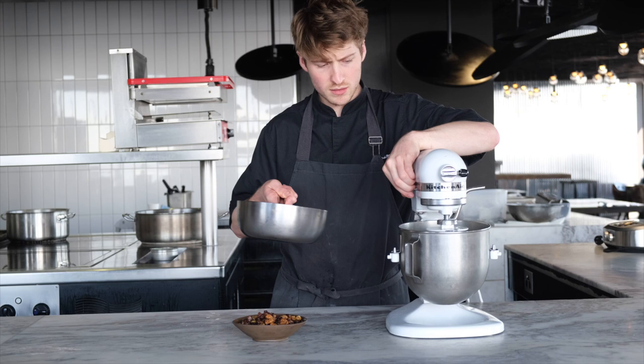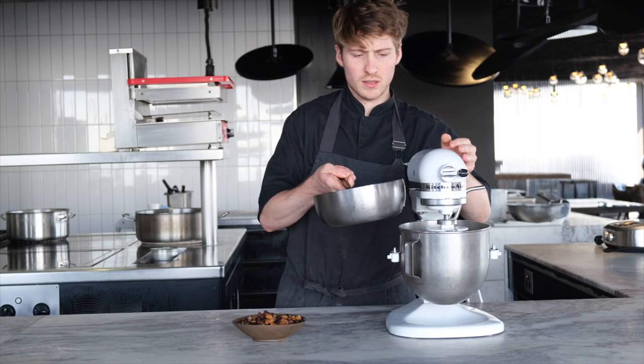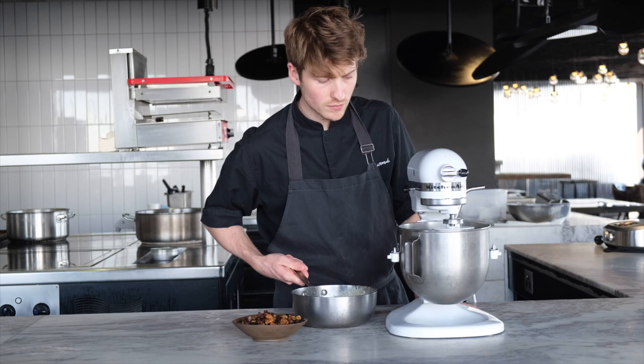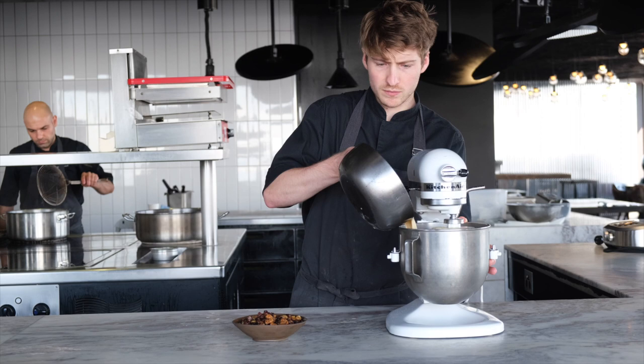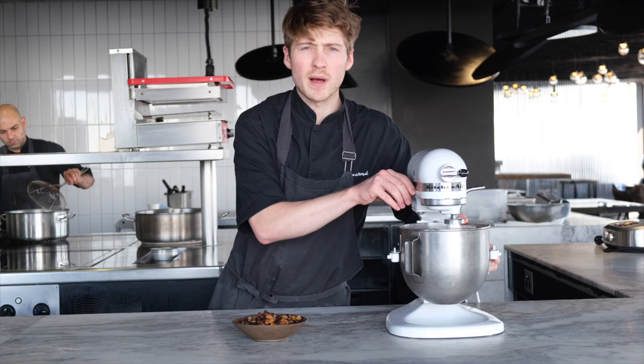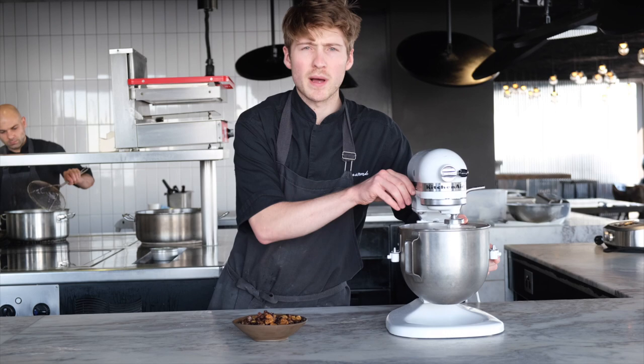Mix in the mixer. We're just going to add a little bit of the liquid at the start on a low speed. Once it starts to mix in a little bit more, we'll add the rest, then knead for about 12 minutes on a low to medium speed.